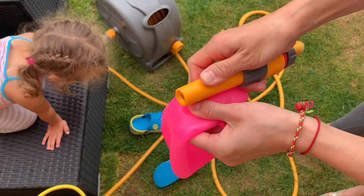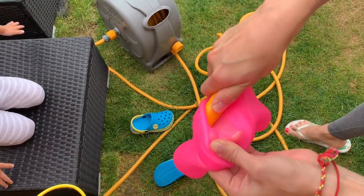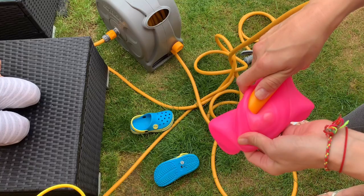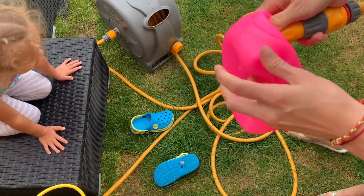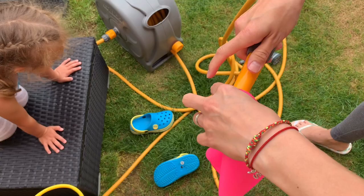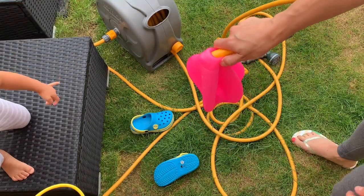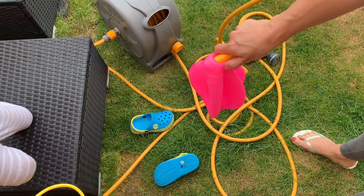I'm not sure if the hole is big enough. It looks like the water pipe needs to go in the other way.